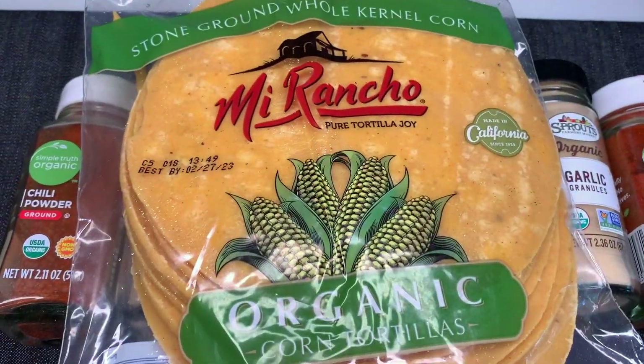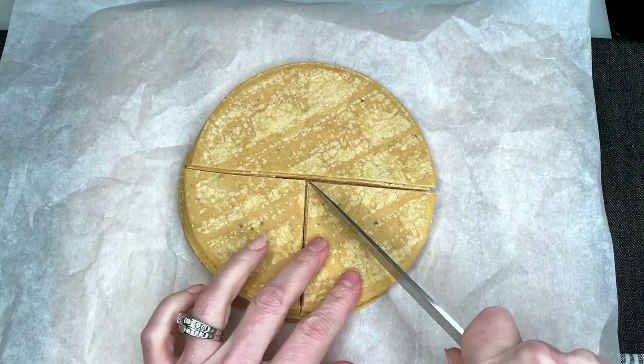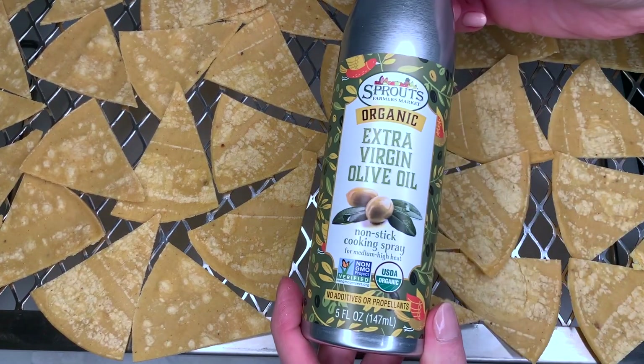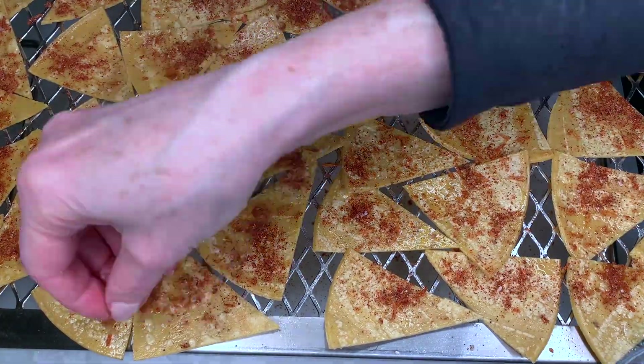First up, we're gonna do some homemade tortilla chips that taste like Doritos. I'll put all of the ingredients in the description for all of these recipes. I use this olive oil — it is not aerosol, so it really kind of puddled in some of the places.